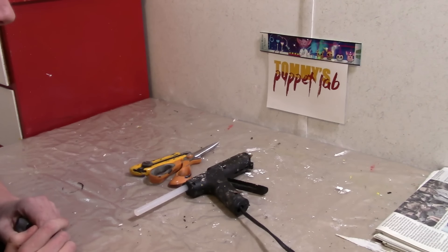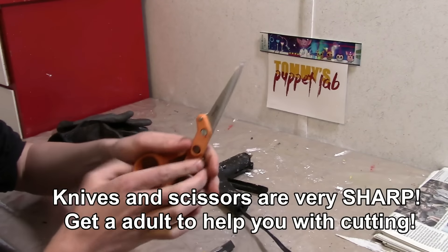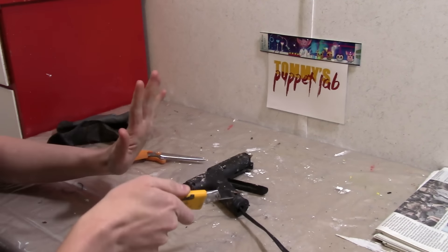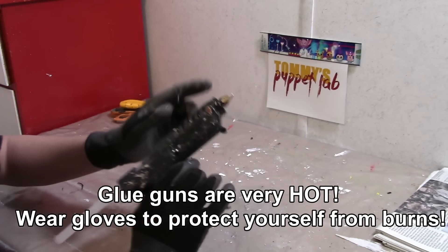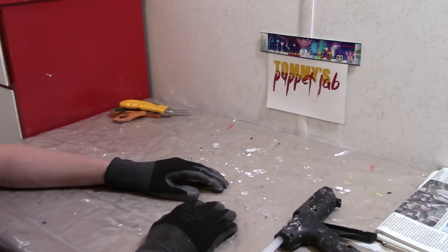Before we get started with this tutorial I just want to cover some safety. Knives and scissors are very sharp and pointy so please get an adult to help you. Always cut away from yourself, never towards yourself — that includes your fingers. When using hot glue always wear gloves to protect yourself from burns.